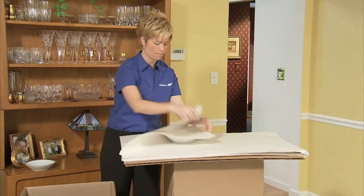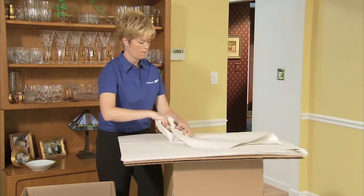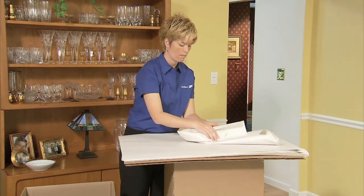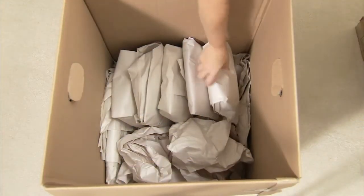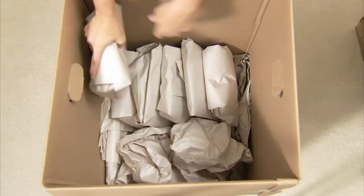Wrap bowls in the same way as flat plates. Place the bowls in the carton in the same way as the plates — never on the flat side in the bottom of the carton.